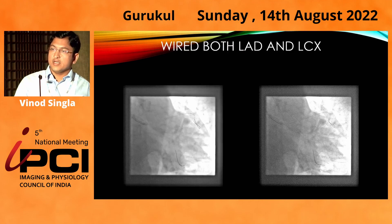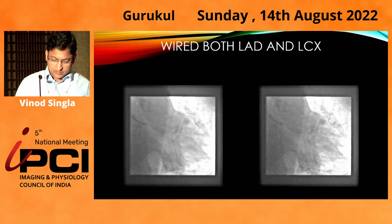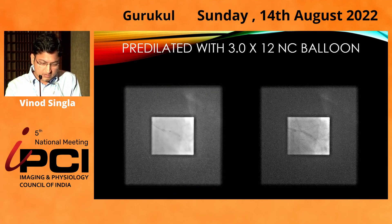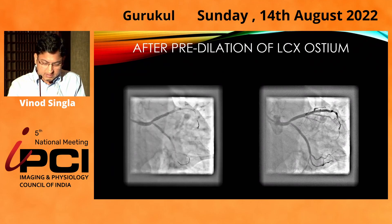My plan was to do imaging from the circumflex side. First, as the lesion was critical, I did a predilatation at LCX ostium with a 3.5 NC balloon (3x12 NC balloon). This was the result post-dilatation.